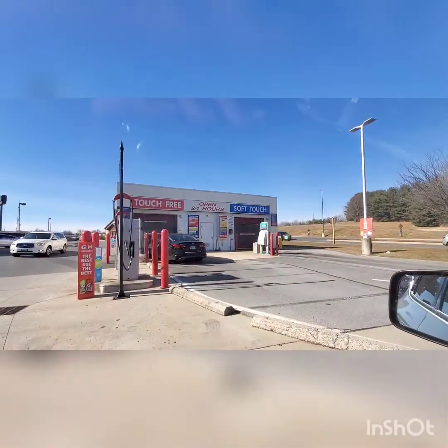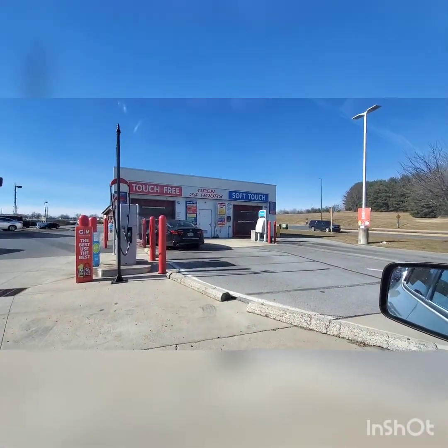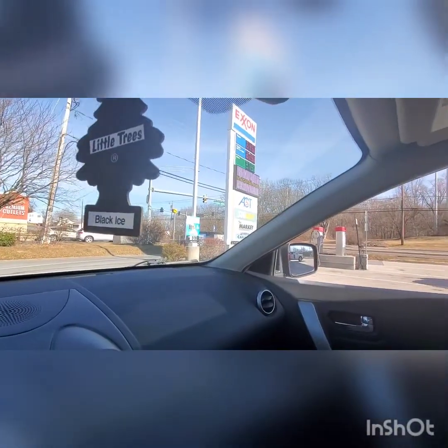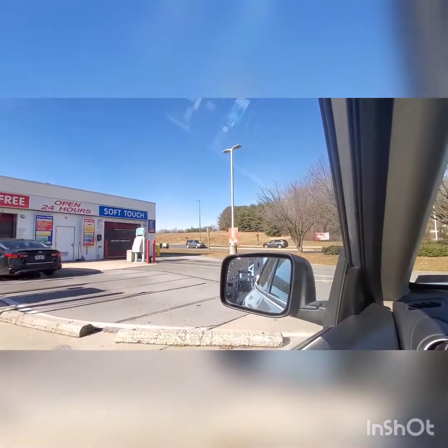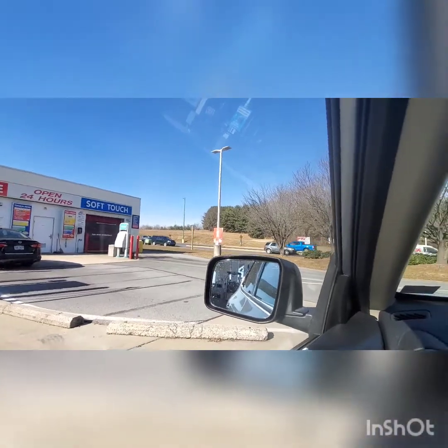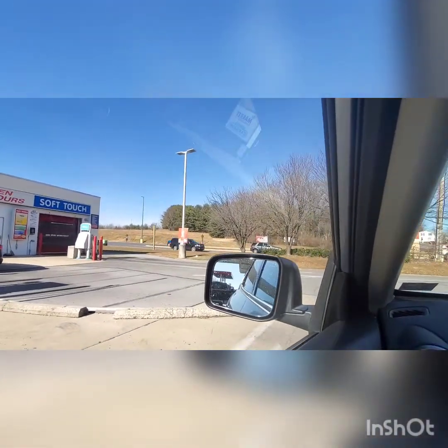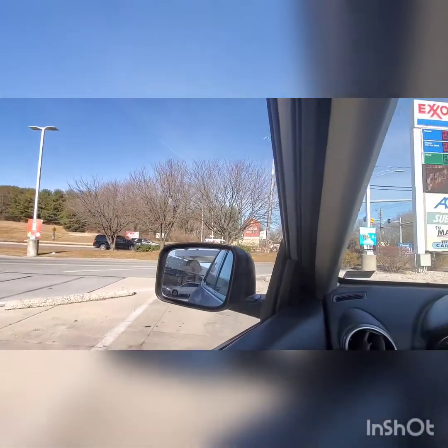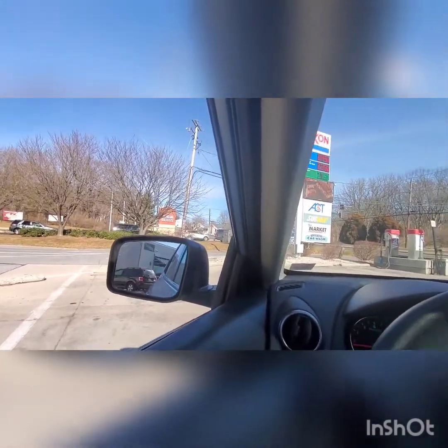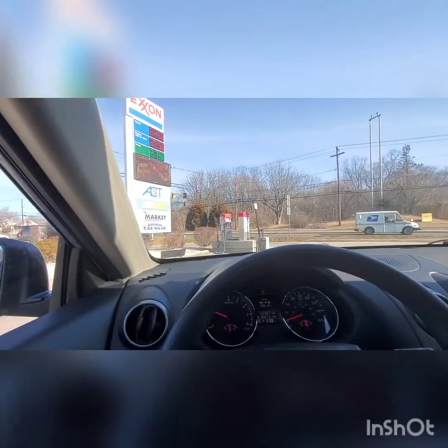Hello everybody. This is an AC&T gas station, and this is part of — well, near Hagerstown. I believe I'm near either Shepherdstown or Sharpsburg, Maryland, but it's near Hagerstown anyways.